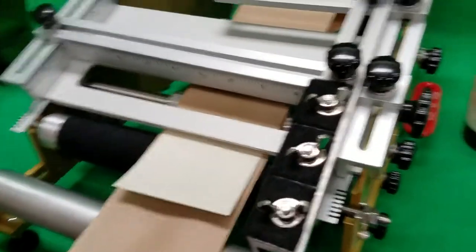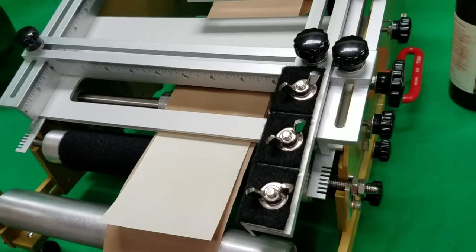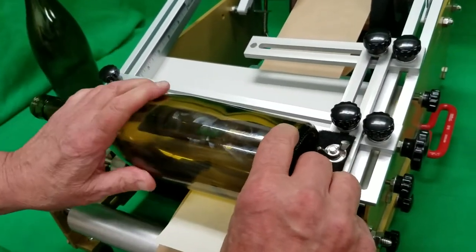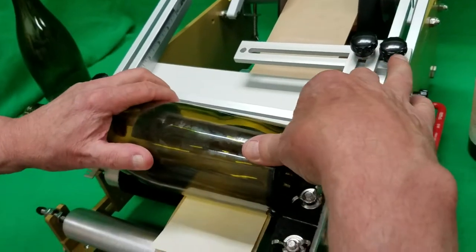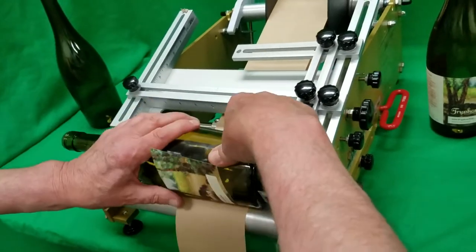The label is flagged out to a predetermined location. We take the indicator that indicates the actual back of the bottle. We rotate it a quarter turn. We push down and kiss the label.